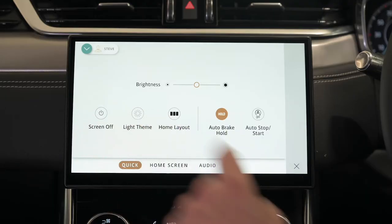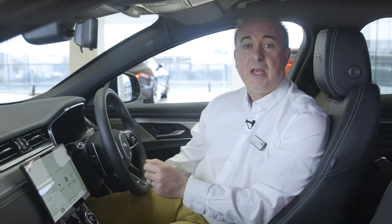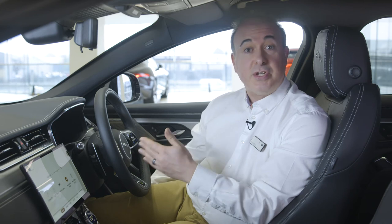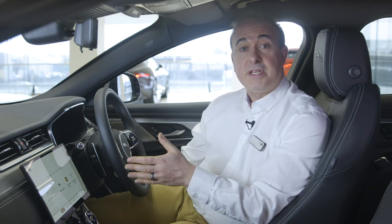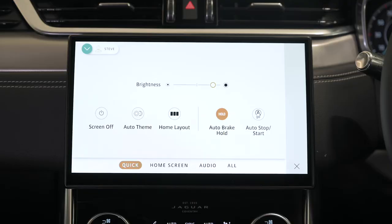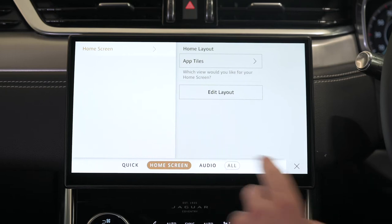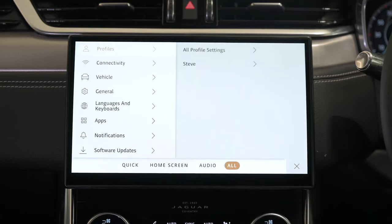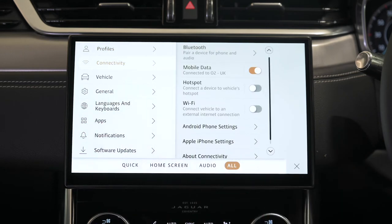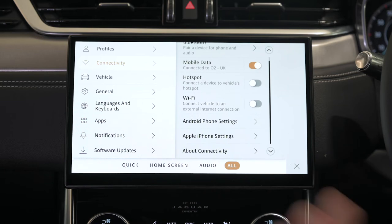Quick settings allows you to choose a dark or light display theme and adjust screen brightness. The next tab is context sensitive, presenting options for the application you jumped here from. So if you press the settings icon whilst in the navigation app, it'll say navigation. Coming from the home screen, it gives options for the home screen layout. Selecting 'All' takes you into the options for driver profiles, connectivity — which includes Bluetooth, mobile data, Wi-Fi connection, and settings for CarPlay and Android Auto.